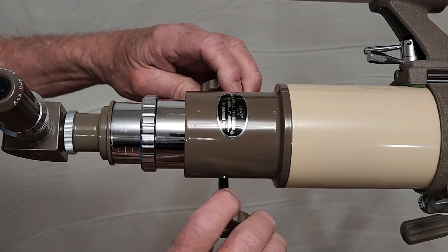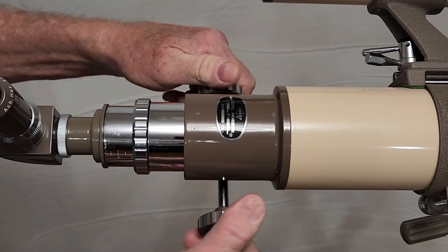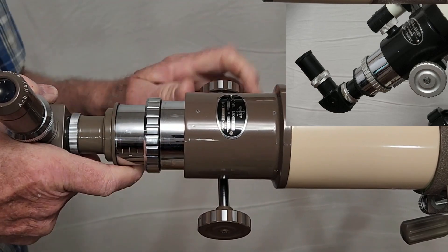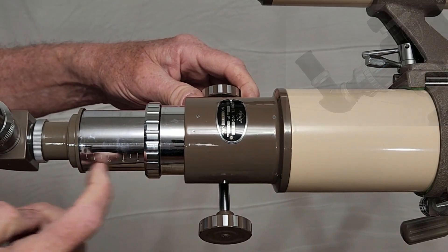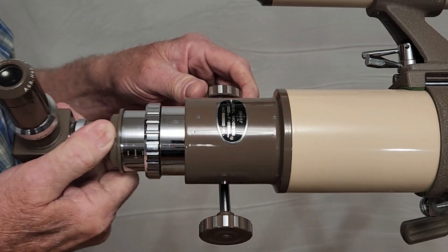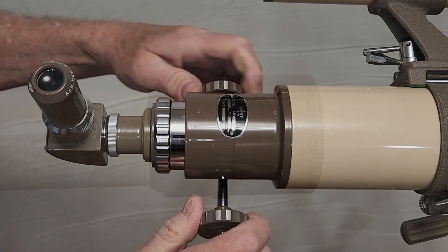The focuser on this telescope is nice and big. This is almost exactly identical to the TS-65. It's got a kind of draw tube here, and it's even got increments marked in centimeters — virtually identical to a Takahashi TS-65.